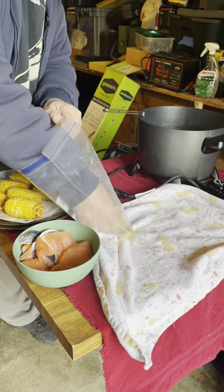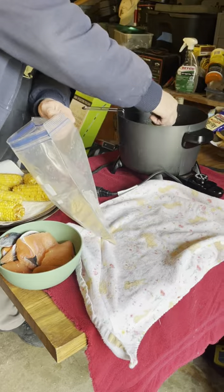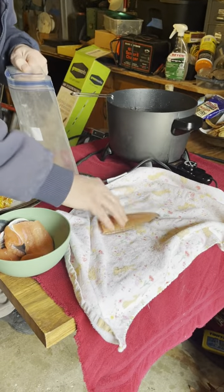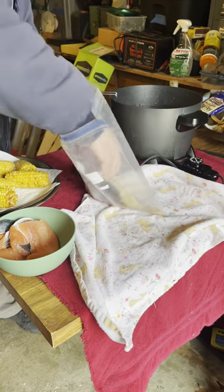I put them in the breading for just a second, shake the breading off, put it in there. The breading's very light. Take the fillet, pad it off, stick it in the breading.